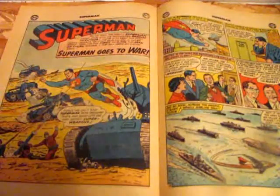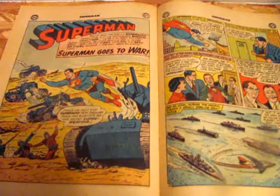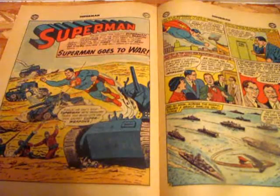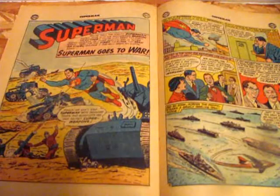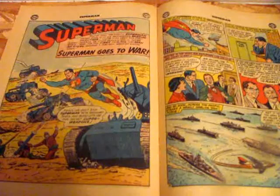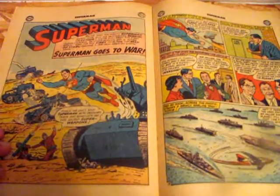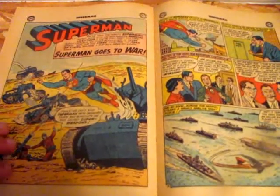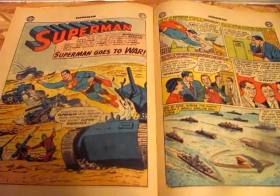Here we have the second story, and it's called 'Superman Goes to War.' This one wasn't as good of a story for me — the Ma and Pa Kent death was a little better — still kind of a 60s corny thing going on. So a few of the Daily Planet employees get caught up doing a movie shoot, a war movie shoot. They go to this island and supposedly they're being attacked by some lost Japanese soldiers, but that turns out not to be the case.